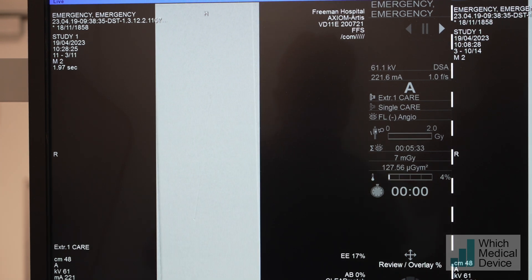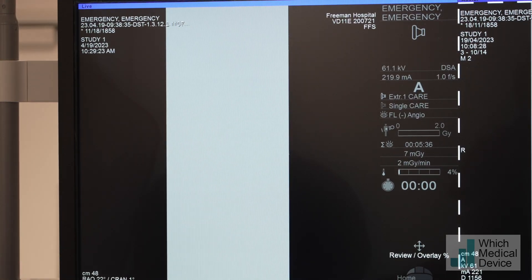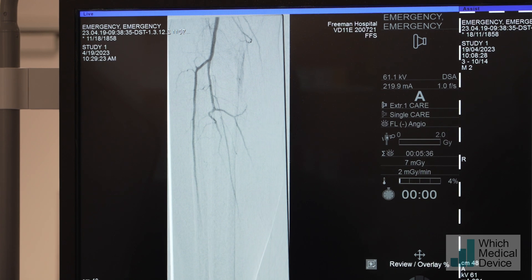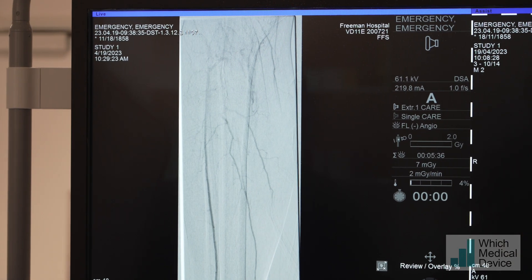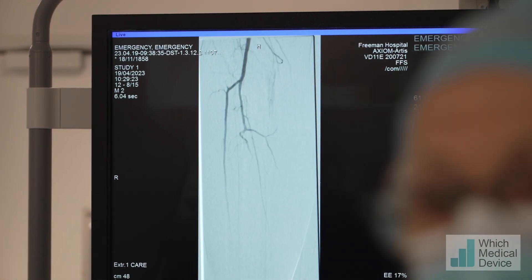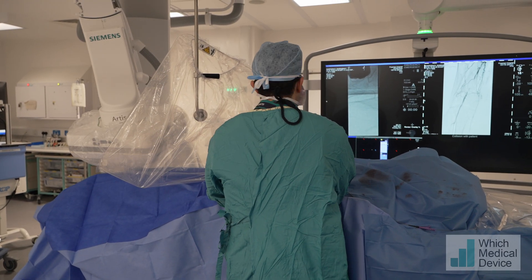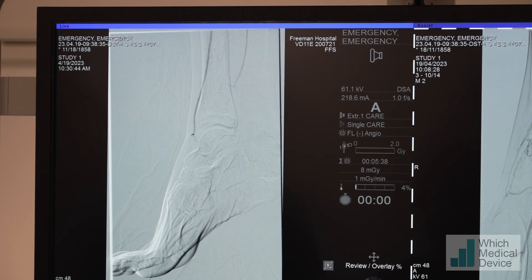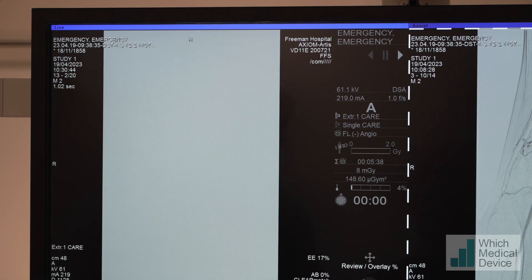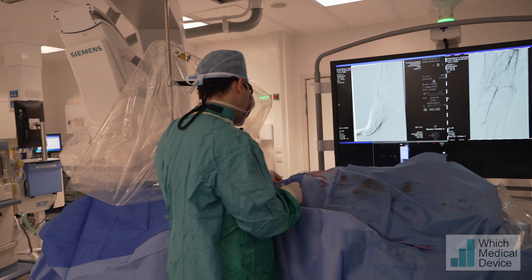The flow looks excellent now - much better. We need to check the runoff and make sure we've got no distal embolization. That looks good. The vessels are clearly not continuous but the anterior tibial looks very good, and we've got refilling via collaterals of the other vessels - I think that's a good result. It really is a single vessel down to the foot which occludes as well, so the flow will be significantly improved.